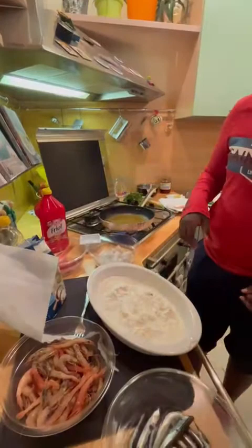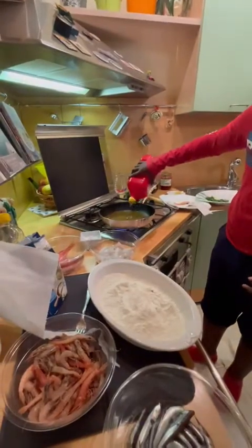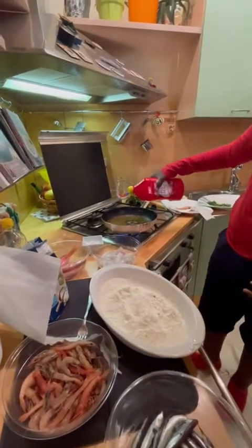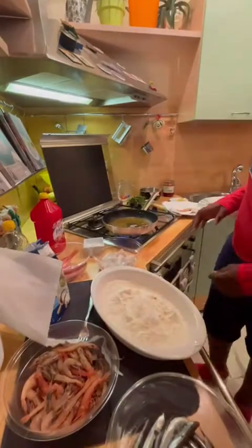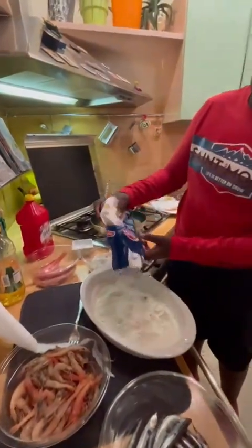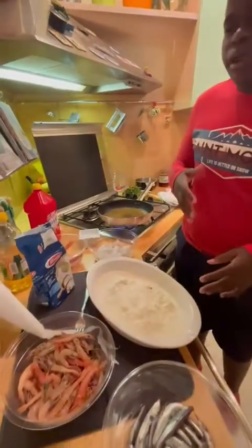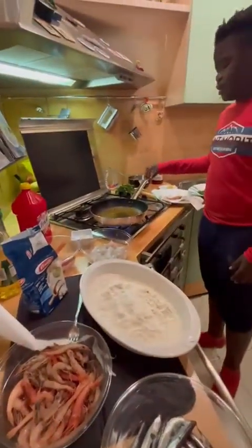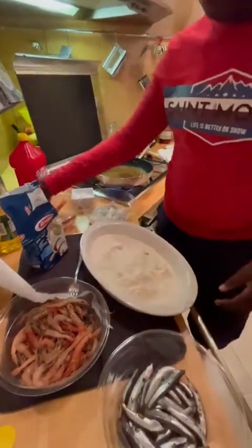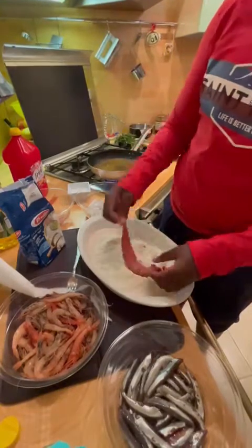After cleaning the fish, heat up the oil. Pat the flour in a large container. When the oil reaches the right temperature, cover the fishes with flour.